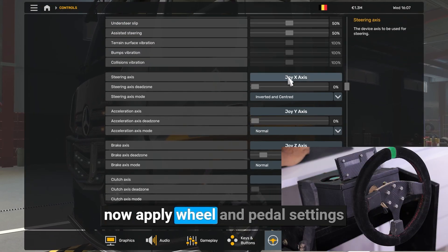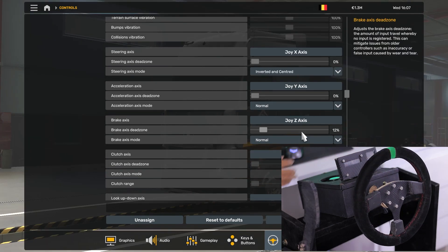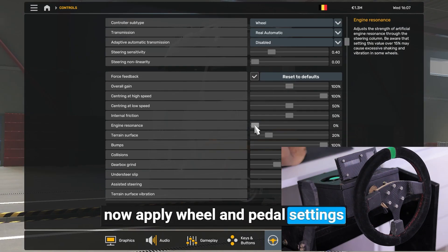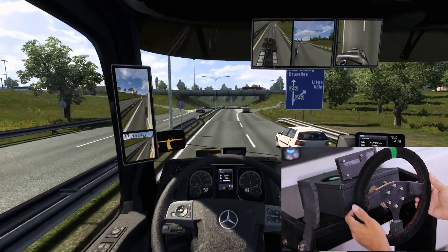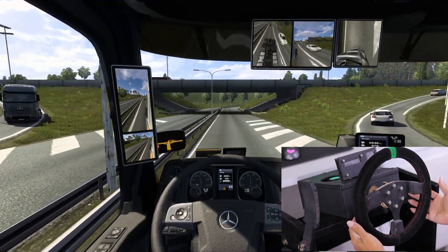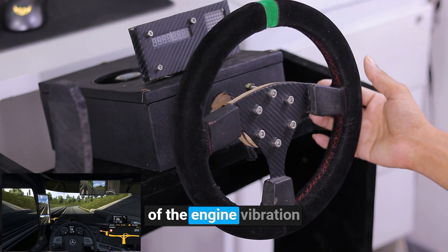Now apply wheel and pedal settings. I increase the engine vibration a bit to show you how force feedback works. You can see force feedback working now. You can see the steering wheel shaking because of the engine vibration.